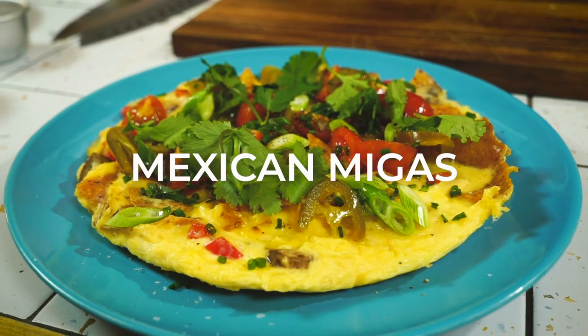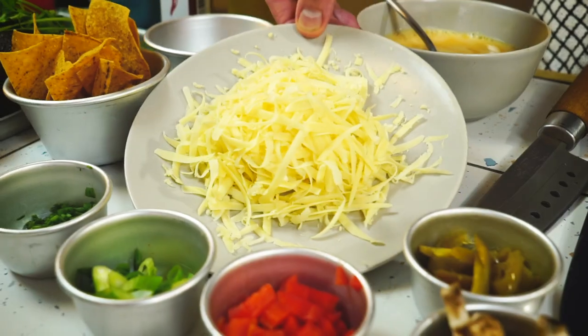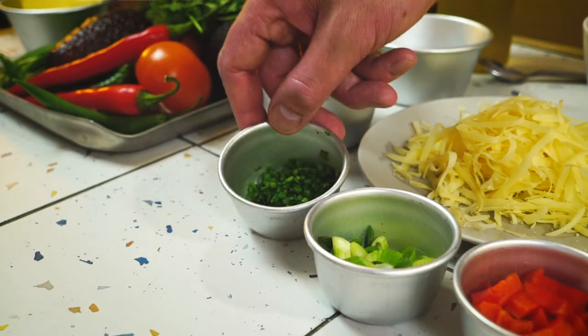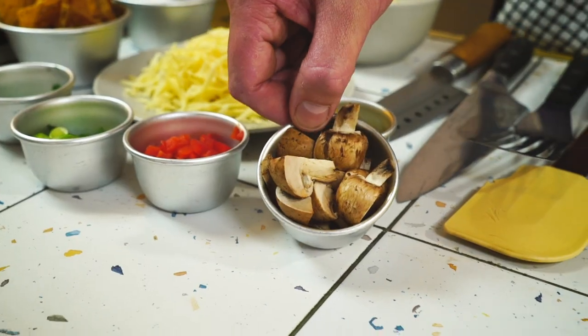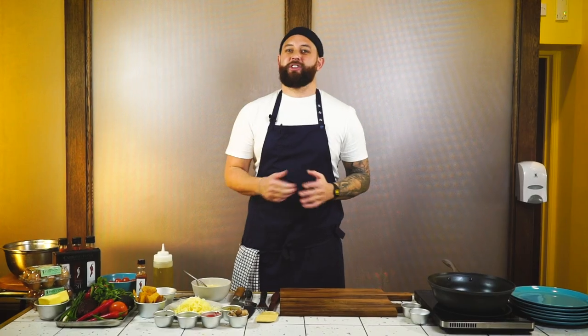For our second recipe I'm going to be making migas, a traditional Mexican breakfast with my own little twist to it. This dish is great because it can use up loads of little bits from your cupboard or fridge. The ingredients you'll need: five eggs, about 80 grams of cheese, tortilla chips, chives, spring onion, red pepper, mushrooms, and some jalapeños. You also need seasoning and some olive oil. This dish is vegetarian, but you could add meat — anything you find in your fridge like bacon, sausages, or even burgers.